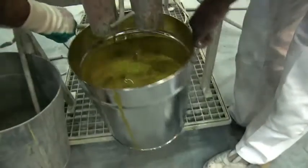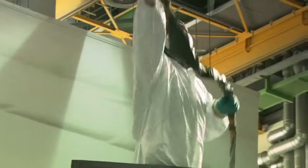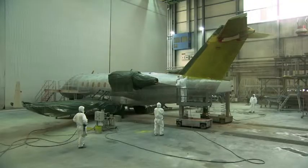In the first phase of painting Rägerjet's aircraft, we apply a wash primer. That's the yellowish-brown coating you can see here. The wash primer combines with the aluminium and the coat of paint applied to it. It bonds them.